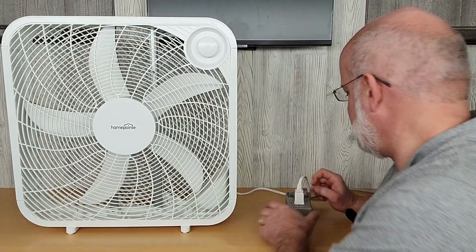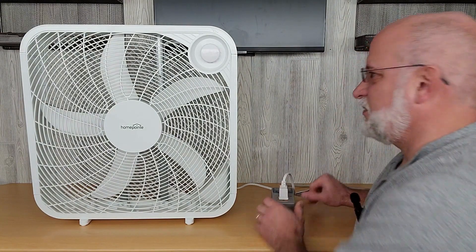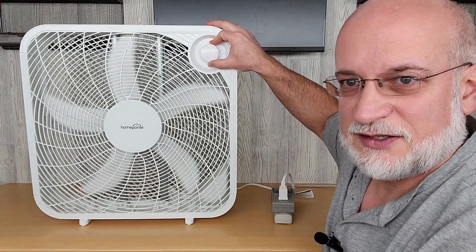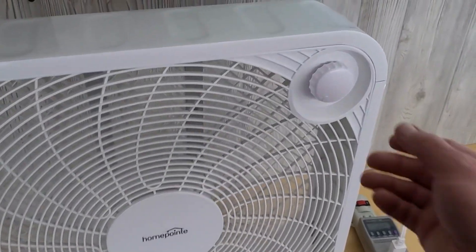Reset the meter. It's reset. We'll turn it on low and run it for eight hours.